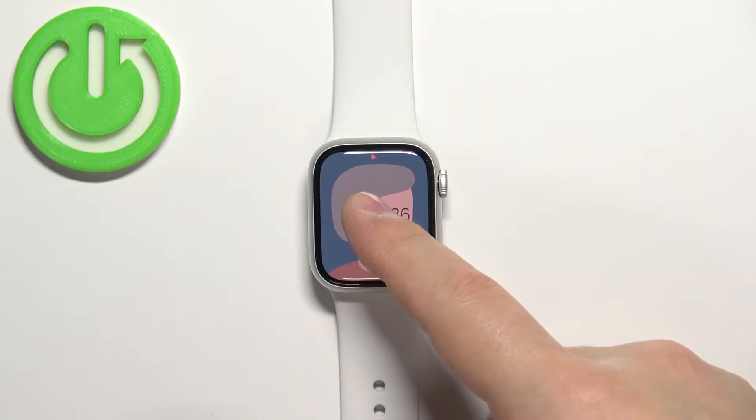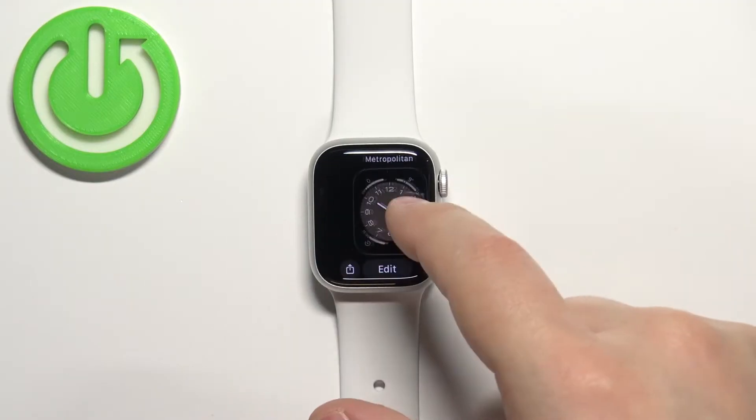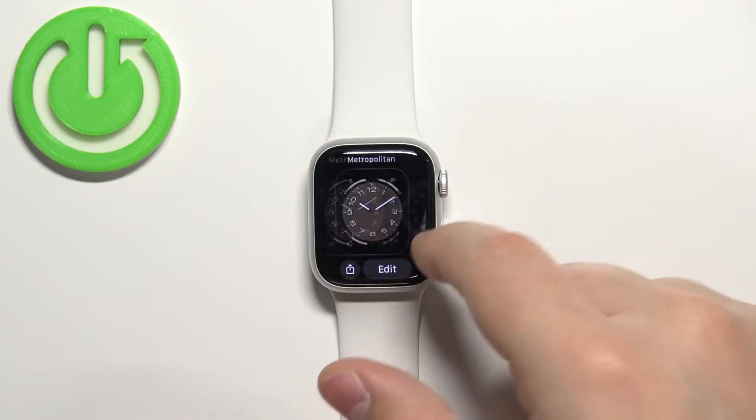Now press and hold on the current watch face to open the watch face menu. Here you can scroll through the list of watch faces by swiping left and right on the screen.